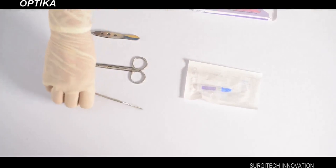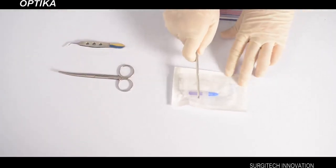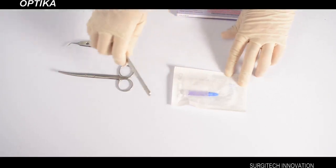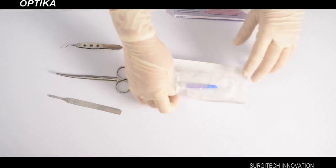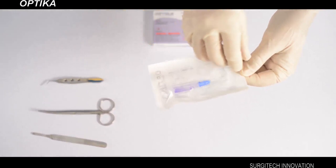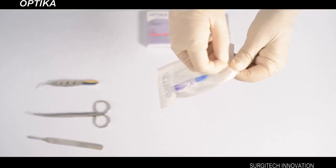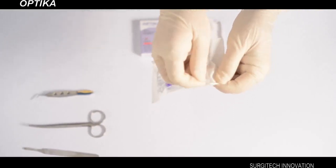Pick up a forcep, knife, or any other metal object and hold the sharp edge. Now strike the device on the middle of the jacket with the blunt end of the metal object, with a quick action. Make sure the sharp end is safely held away from the hand at all times. The glass ampoule inside the device gets crushed and the Optica device is now ready for use.